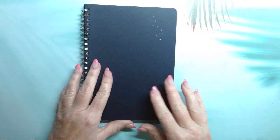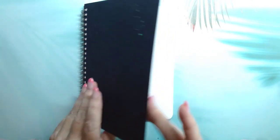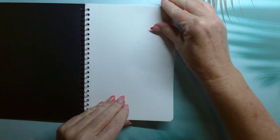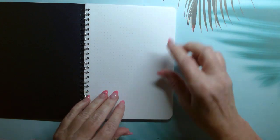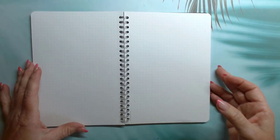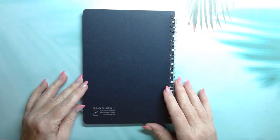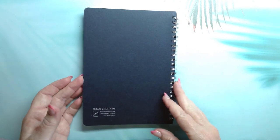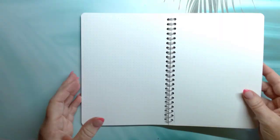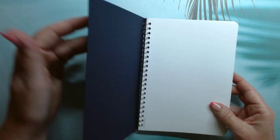The first freebie was this Nebula Casual Notebook that was waiting for us. It's 90 GSM paper, so it's fairly thin, dot grid as you can see, and it's made for fountain pens. It says the ink will not feather or bleed, and it's 120 pages. I haven't tried it out yet, but I'm really excited to — I'm used to Tomoe River paper and am always looking for a new notebook.